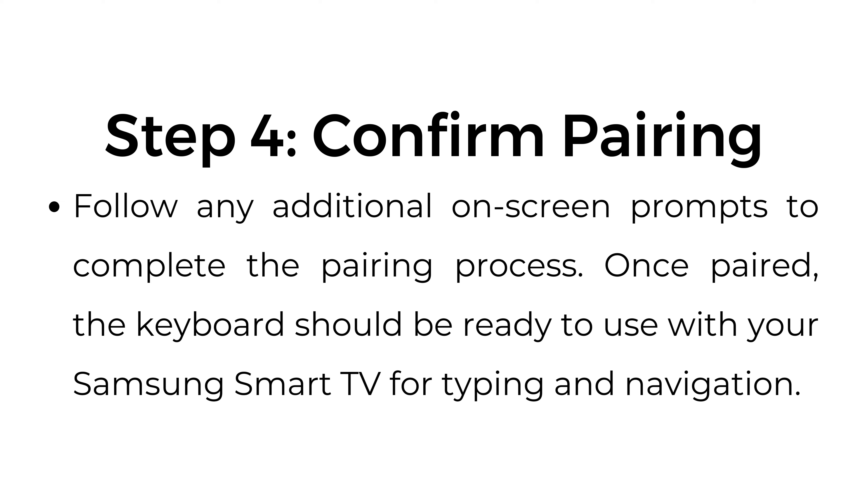Step number four: confirm pairing. Follow any additional on-screen prompts to complete the pairing process. Once paired, the keyboard should be ready to use with your Samsung Smart TV for typing and navigation.